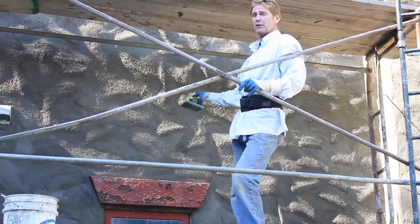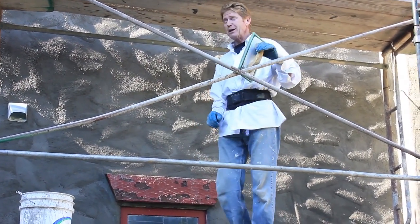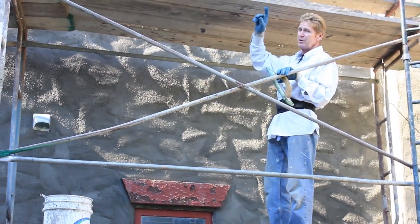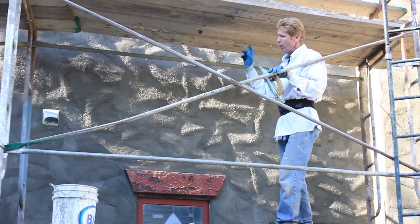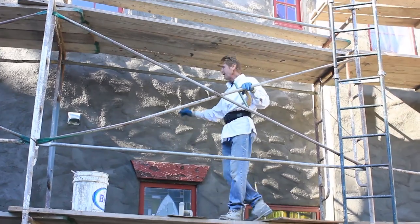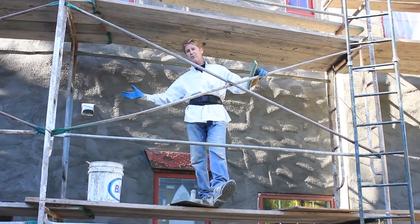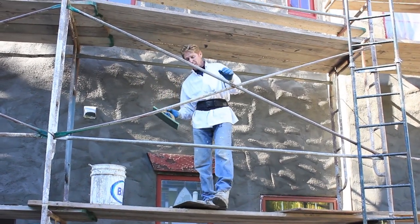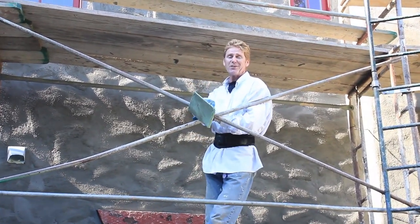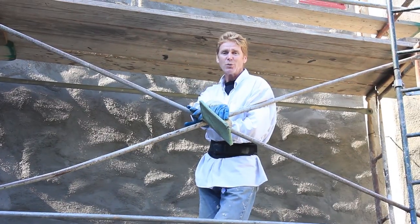It's getting late and we're getting ready to hit the road. But if you want to see how we did all these humps — can you get a visual on the whole wall, Jay? If you want to see how we did all these humps, click here and we'll show you how we do those. My name is Kirk, I'm with Kirk Giordano Plastering. We thank you for watching — we're all tired so we're going to go home. As usual guys, we'll see you on the next one.